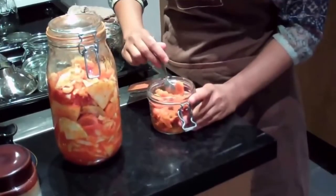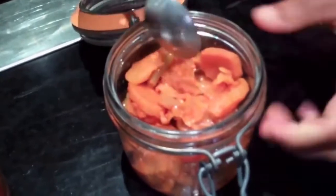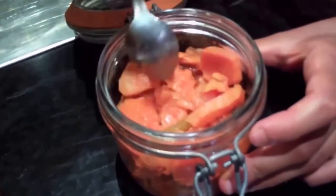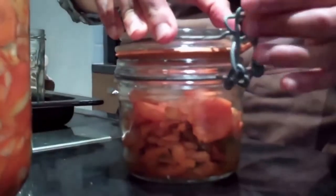Every 4 days you can taste your kimchi for sourness and flavour. Once it's got to the flavour that you like, you can decant it into a smaller jar. As you can see, the vegetables will look more softened and will stack together a bit more. Close that up and that's the jar that stays in the fridge, where it will last for about 9 months.